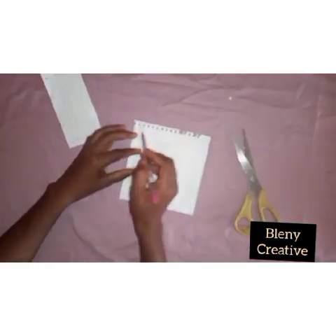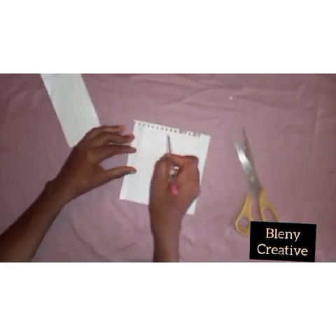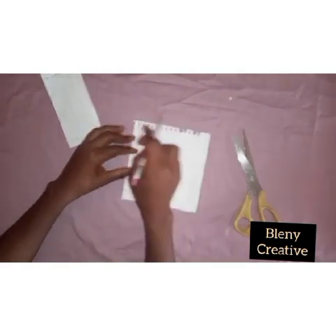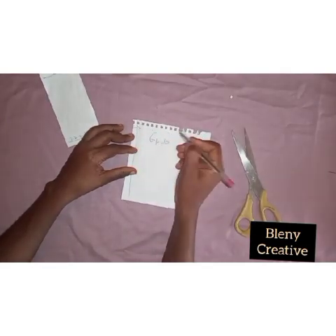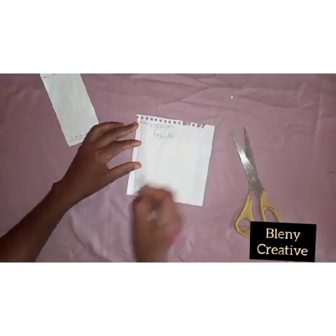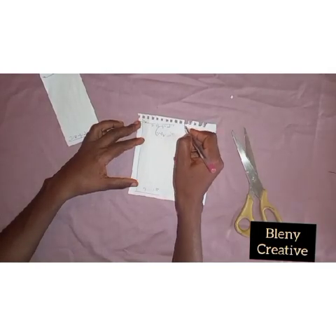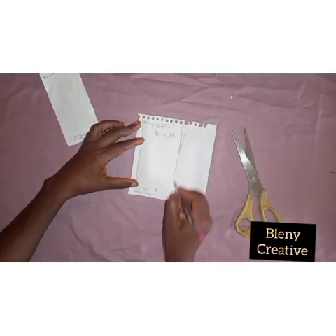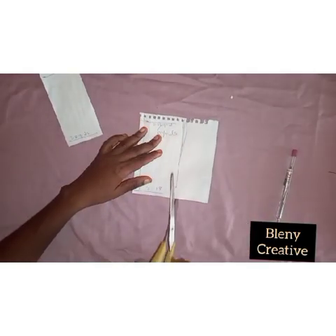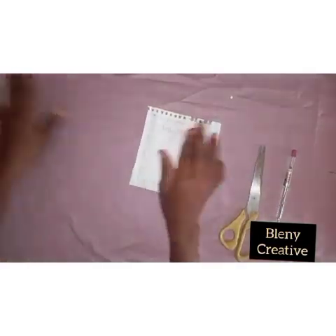So I've cut it out. I'm just going to go ahead and cut the remaining one, which is 2 yards 15 inches. Remember, you have to notch the top — you measure 2 yards 15 inches and you notch. You go to the bottom of the wrapper, you measure 2 yards 15 inches, then you notch. So after notching, then you cut. That will make your wrapper very straight.